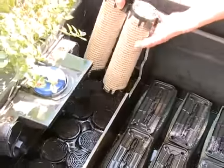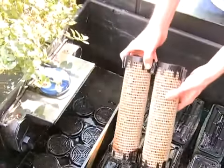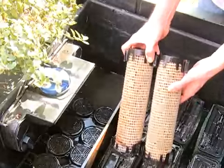OASE grants a clear water guarantee on the filters when used correctly. These filters are characterised by their large filter volume, which creates an ideal environment for removing solid particles from the pond, removing excess nutrients from the water that would otherwise result in algae growth, and maintaining the correct biological balance in the pond.